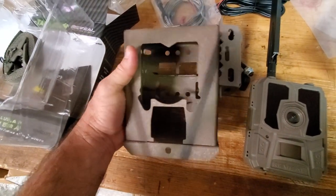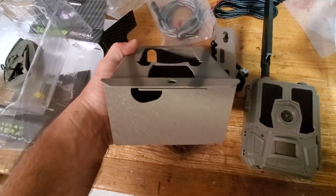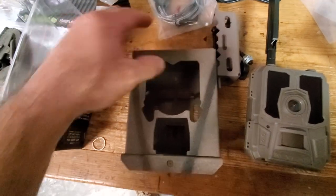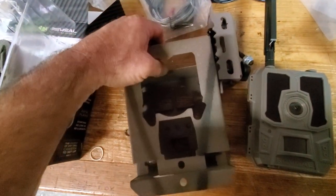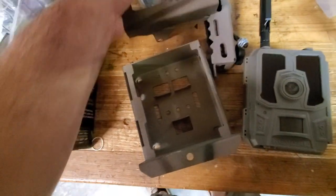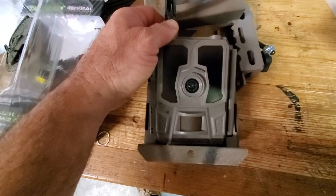They were able to match it up really nice and build a really solid case. The way these cases work — let's go ahead and put the camera in there. It fits, it locks down pretty good. It's kind of hard to do one-handed.